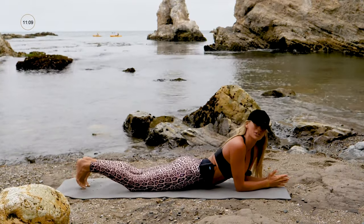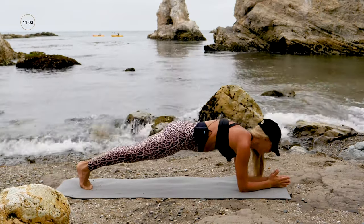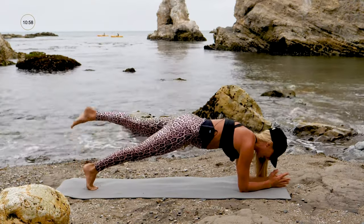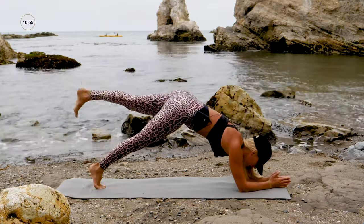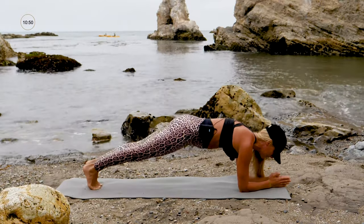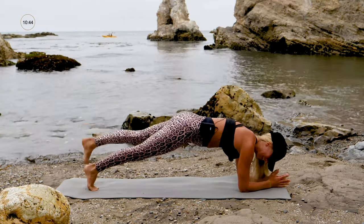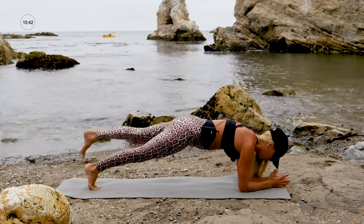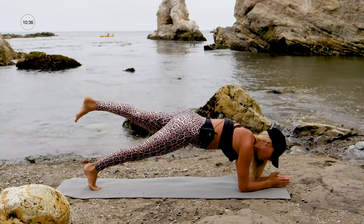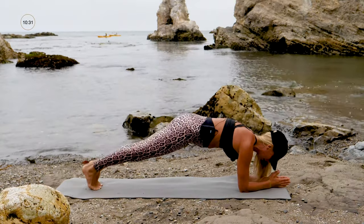Up onto your elbows, shoulders over your elbows, curl your toes under, and lift those hips up into a forearm plank. Now we're just going to go for a little walk — lift the right leg, then the left leg. The butt is going to want to go up — no, no, no, get that booty down. Ten, nine, stay focused on the goal. What's your goal, what are you working for? What's your why? You just need one strong goal, one strong why — that's going to take away all the distractions and excuses.